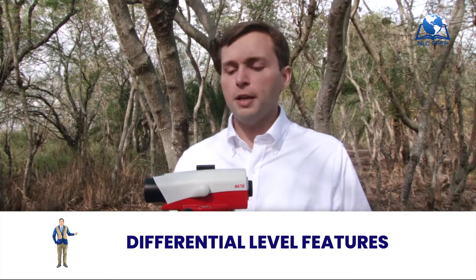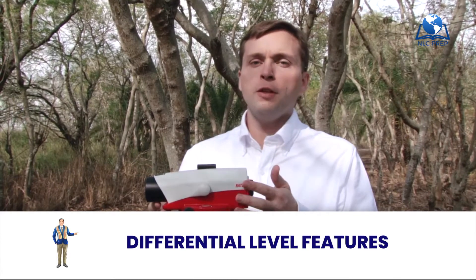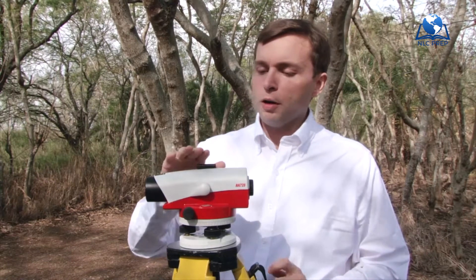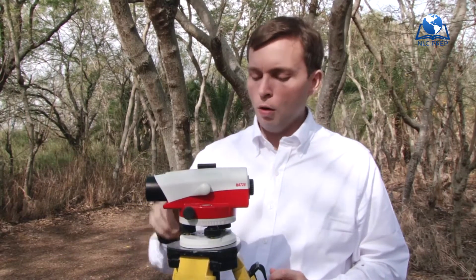Let's go through and take a look at all the features that this little machine has. Let's work our way from the top of the level all the way to the bottom.